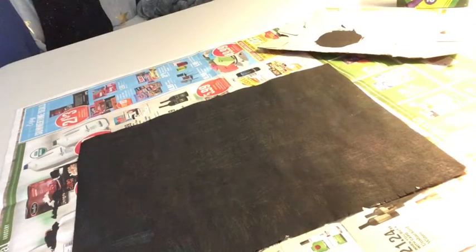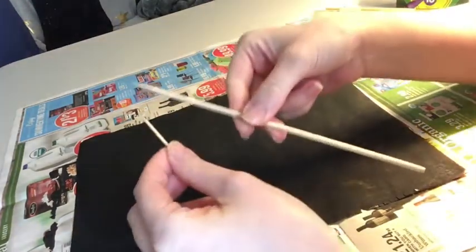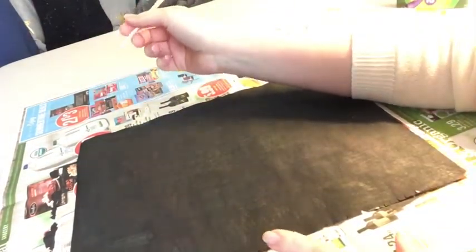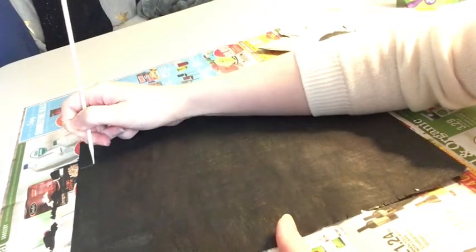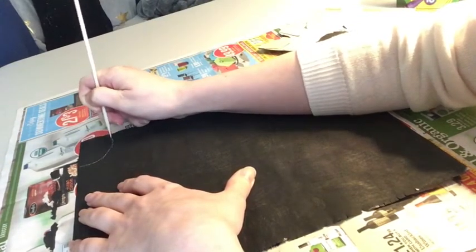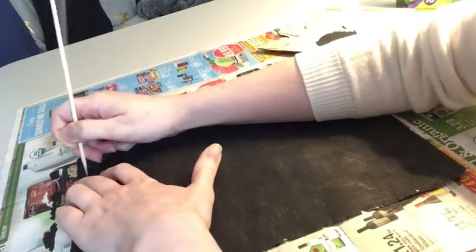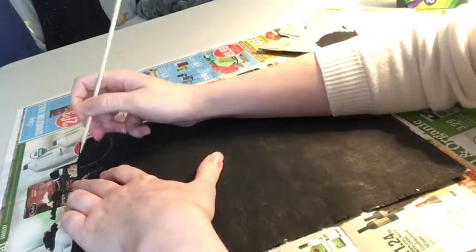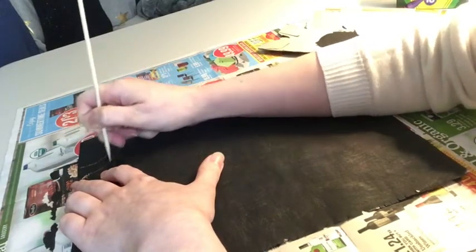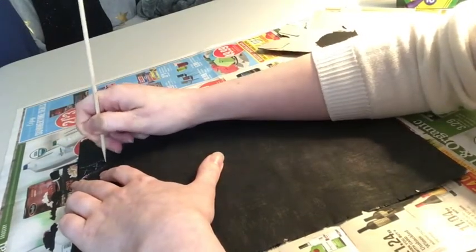When your paint has dried completely, you can come back and use your skewer, toothpick, or another pointy wooden tool. You can draw on the paper by scratching off the paint. You might need to press down a little bit, but not too much. Be careful not to rip the paper like I did — that's why we recommend using cardstock. You can draw all kinds of designs, and the colors underneath will start to show through.